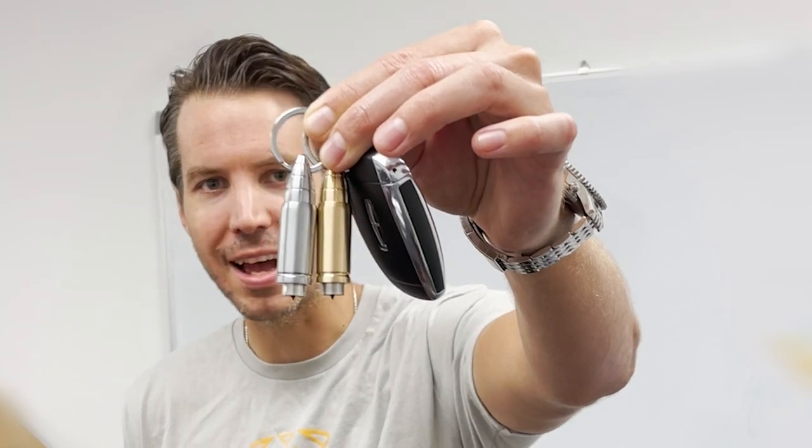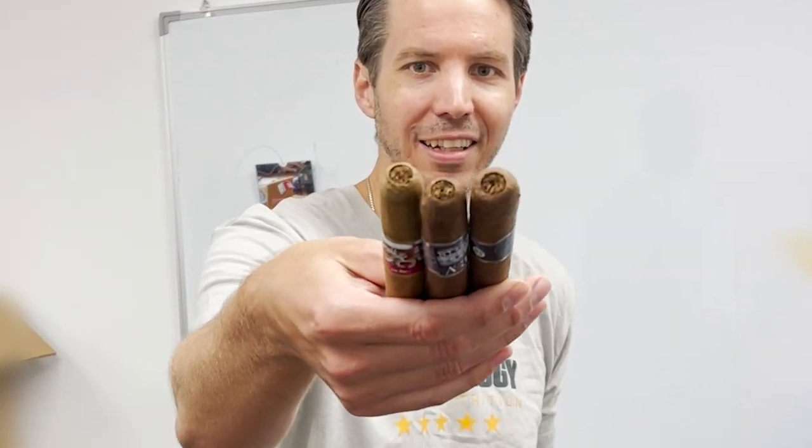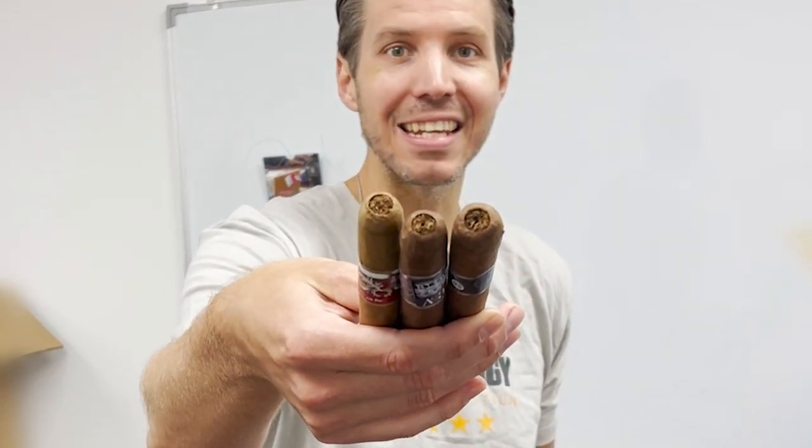Hi, I'm Dan from Dissom, and today we make some perfect punches using the Dissom Bullseye on some Alec Bradley cigars. See how.